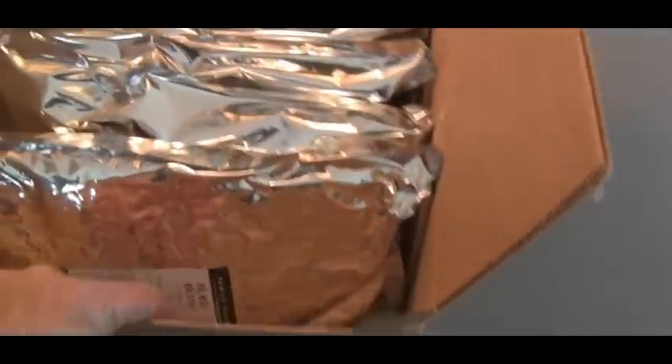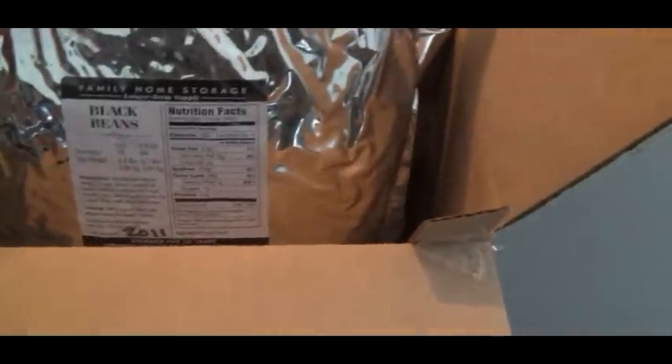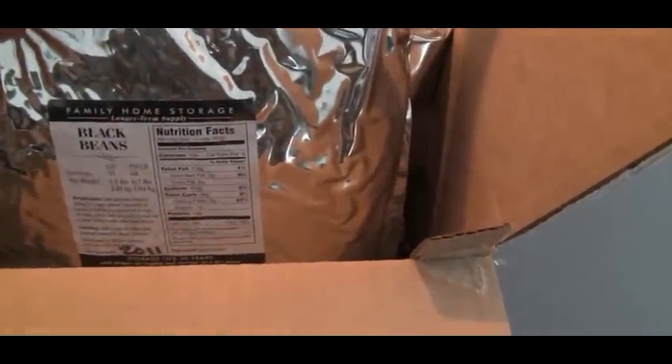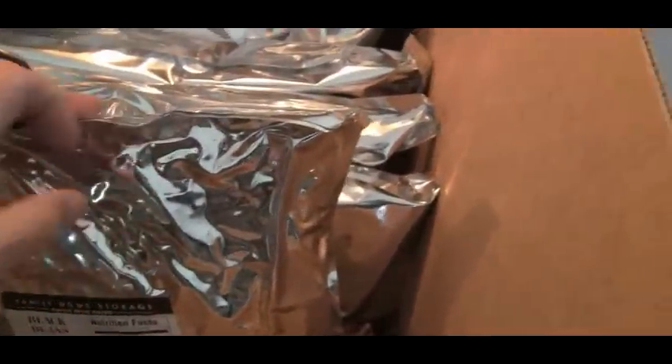And actually, when I went in there, they had some out already and let me taste them, and they're absolutely delicious. But I'm going to go ahead and mylar these up myself. I wanted to go ahead and pick those up. Also, they had some other stuff already pre-packaged too, in the mylar. Somebody had packaged it up — they had black beans, five and a half pounds, with the mylar bags and oxygen absorbers in it. You can see where it's already tightened up.